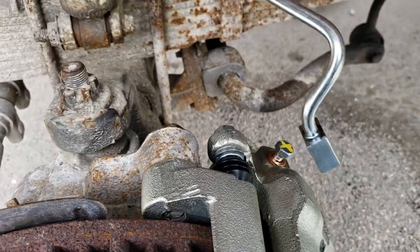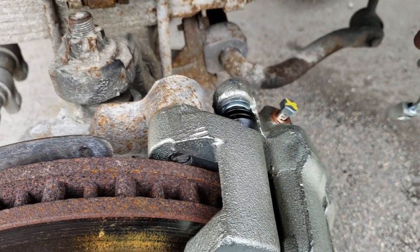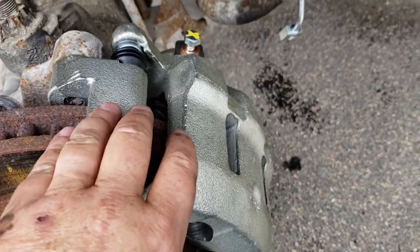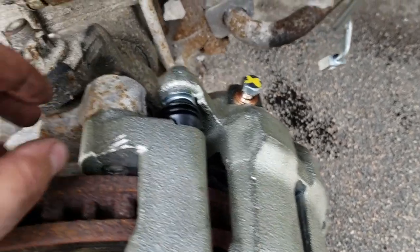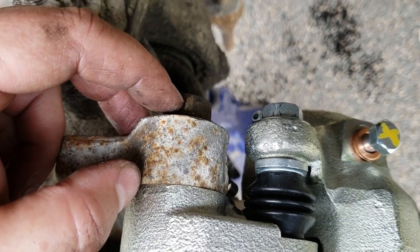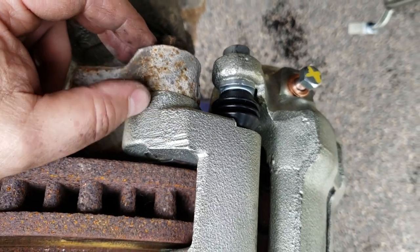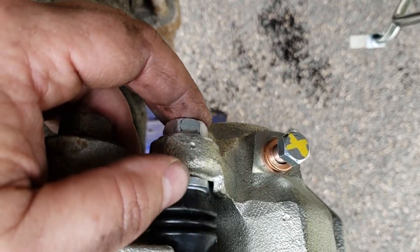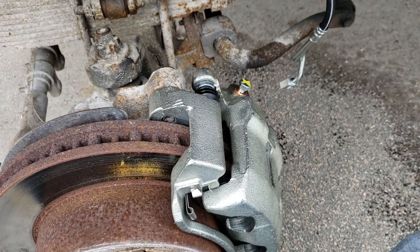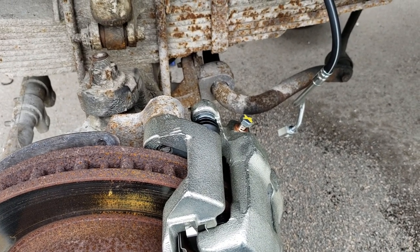We're going to get these lines put back on and get this all reassembled. We've got our bracket installed, calipers installed, and the pads are in the caliper. If you haven't taken these bolts out of your bracket in a long time, when you go to put them back in, put some anti-seize on the threads — doesn't take a whole lot, just a little bit. That way if you ever have to take them out again, they won't be as hard to remove. Get this all put together and we'll go over to the passenger side.